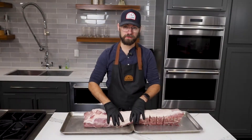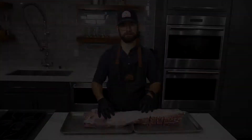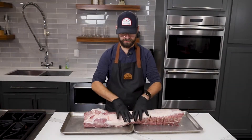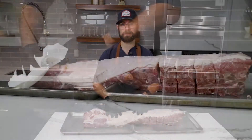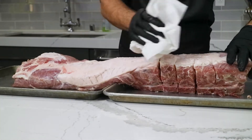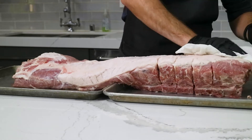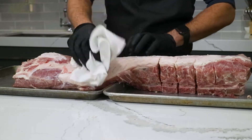As with any roast, we let this sit out at room temperature for about 45 minutes. That's going to bring that temperature up a little bit so we don't shock the meat when it finally gets on the grill. And before we go on the grill, we need to season it up and prepare it. First thing I'm going to do is pat it dry with some paper towel so that our seasoning will adhere a lot better — just pull some of that extra moisture off.